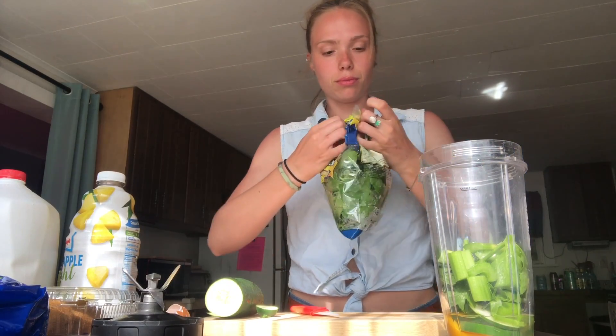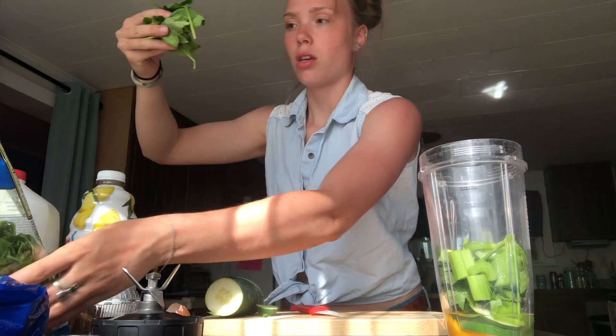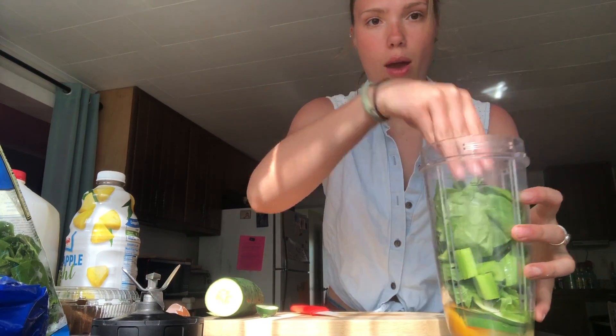Our other vegetable is going to be spinach. So I usually just take like this much and shove it in there. Okay, we're pretty full.